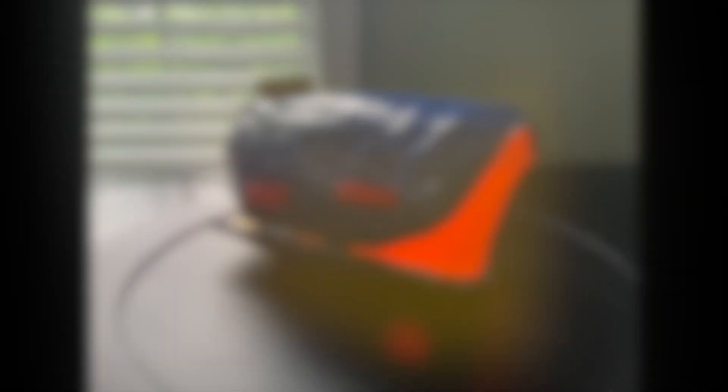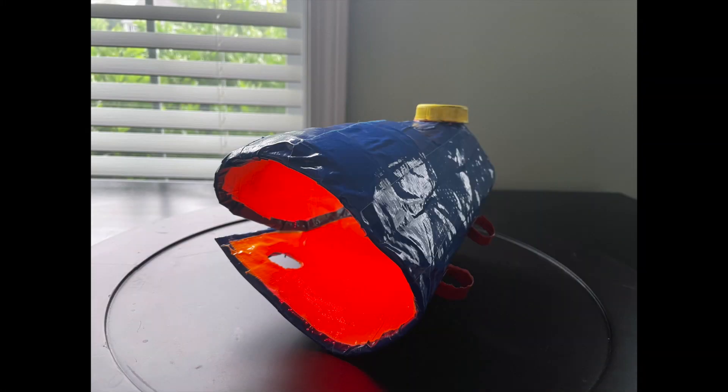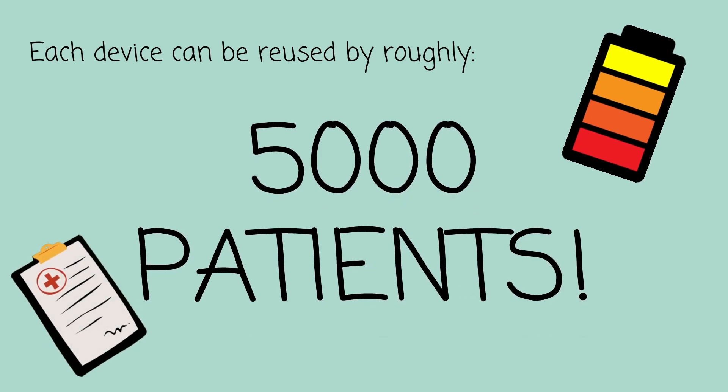In order to decrease the cost of the Bracer for each child, the outer component will be rented from the hospital. There is no need to charge the device throughout the duration of treatment, since each battery is long-lasting and this device can be reused by roughly 5,000 patients. The outer layer will be sterilized at a local gamma irradiation center to ensure patient safety and reusability of the device.